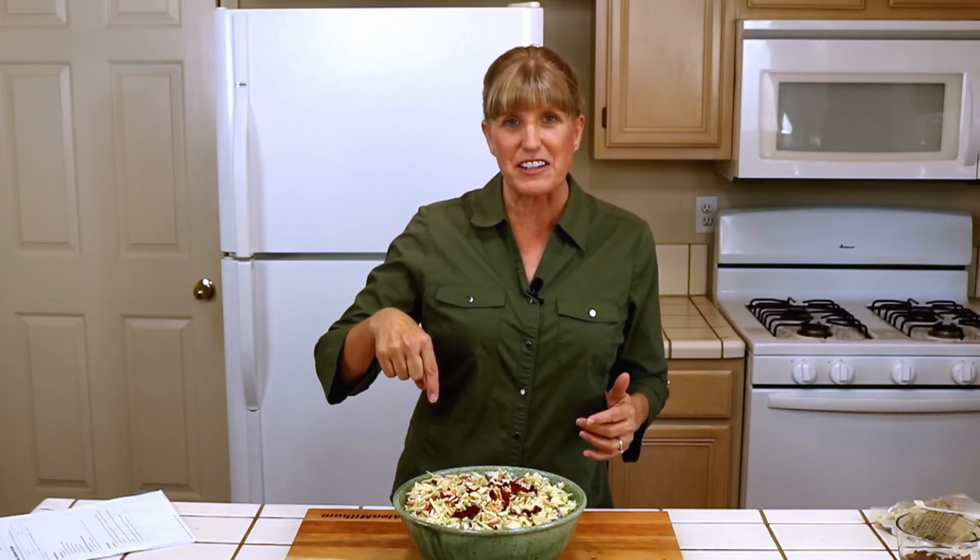For a printable recipe, click on the link below. And if you're not already, go ahead and hit the follow button so you won't miss any of my cooking videos.